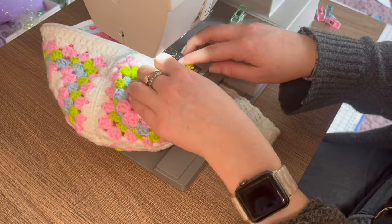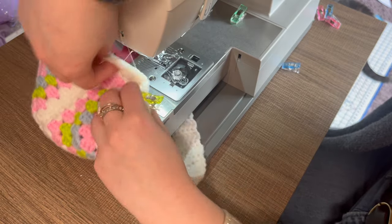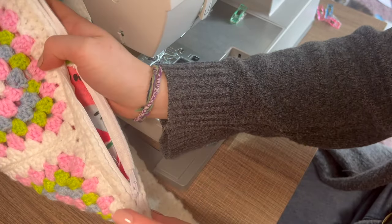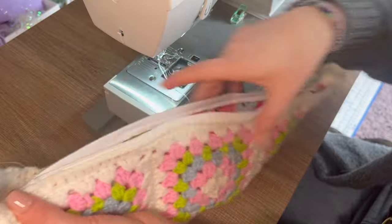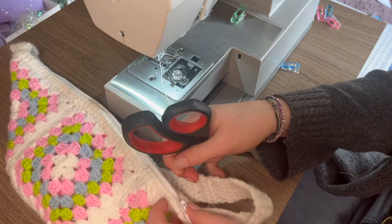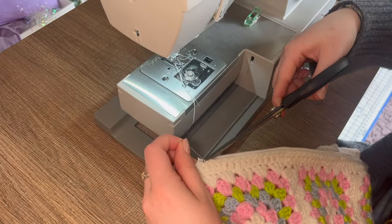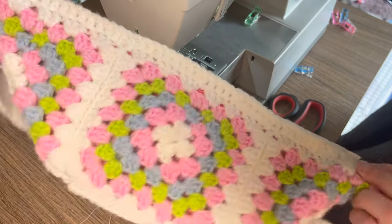Once you reach the end of your zipper, take it off the machine and unclip. I'm planning to sew this gap together since my zipper is a bit short, but hopefully your zipper is the right length. Cut off any floating threads, and now we have a functional zipper that's going to keep your bag shut!